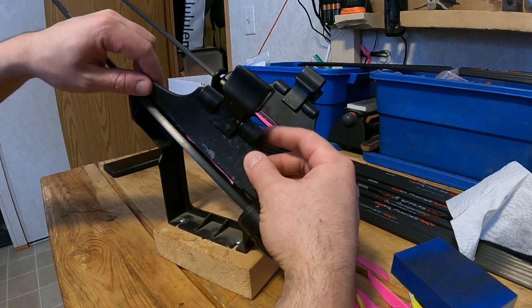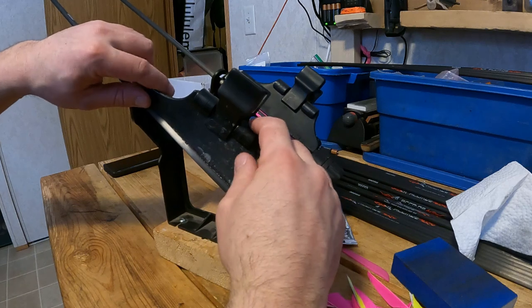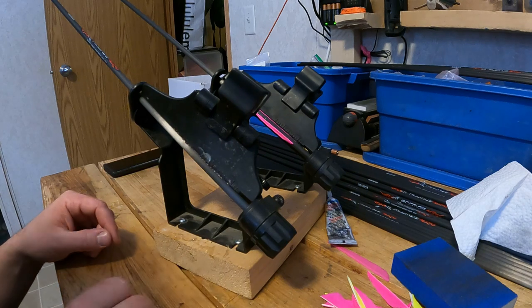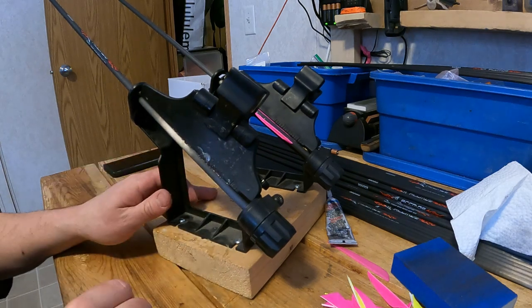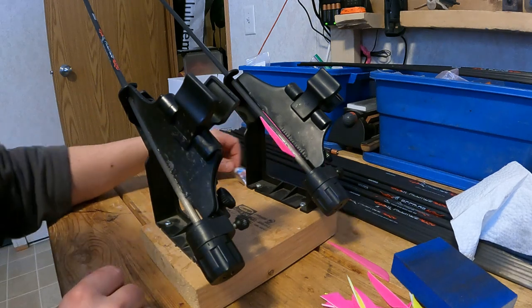Once you get it lined up, apply it evenly. You want to give it a little bit of force — enough that you see glue bubble out along the shaft, but not so much that it slides off the shaft. From here, you'll let it dry for an amount of time that depends on your glue.